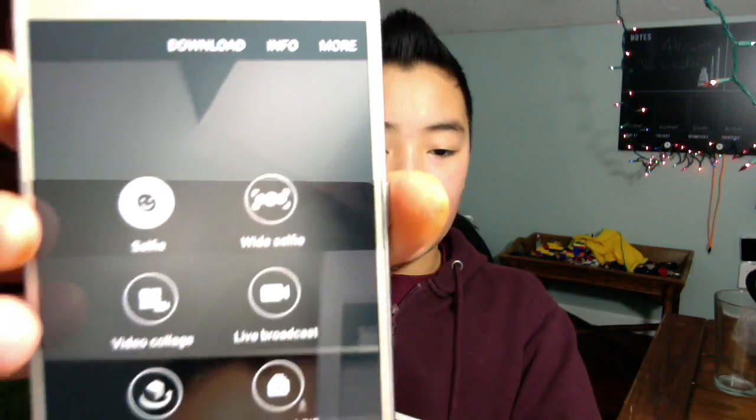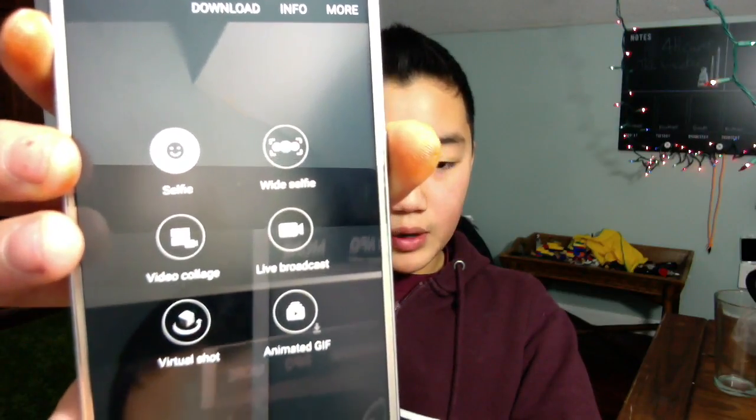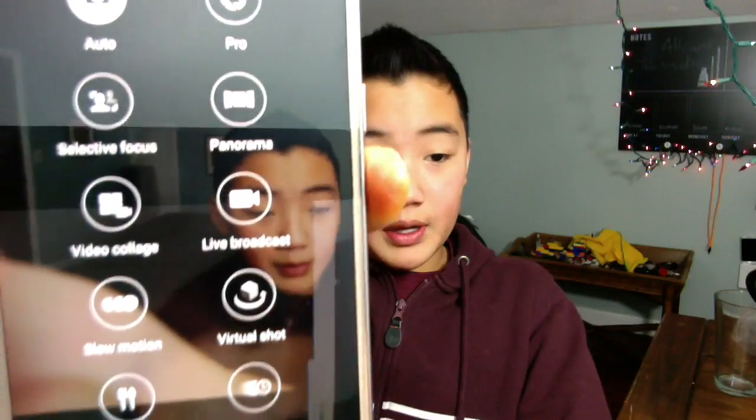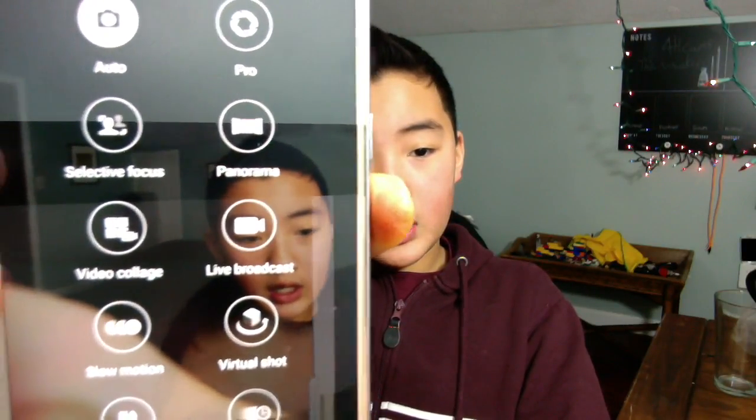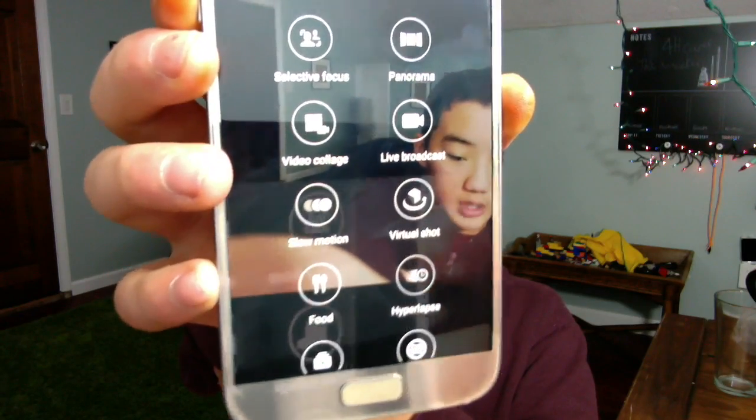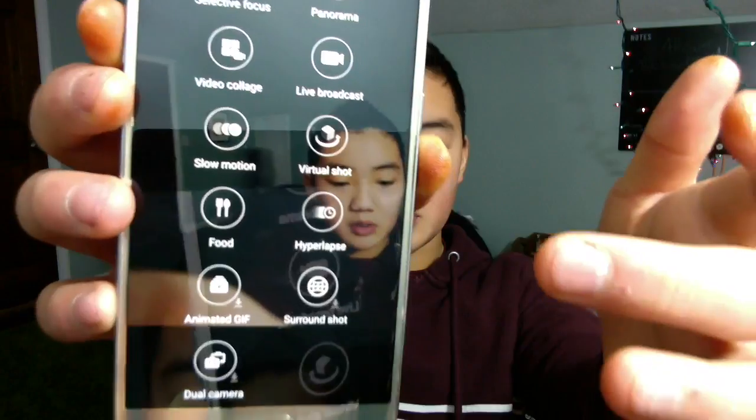In selfie mode you can do regular selfie, wide selfie, video collage, live broadcasting, virtual shot, and animated GIF. In the main camera you can do auto, pro, selective focus, panorama, video collage, live broadcasting, slow motion, virtual shot, hyperlapse, animated GIF, surround shot, and dual camera. I use the hyperlapse and slow motion a lot, which is pretty good.